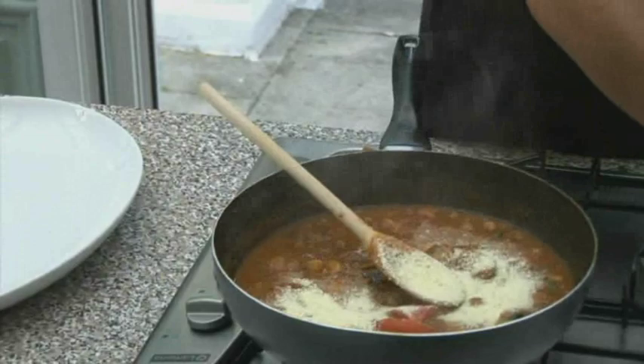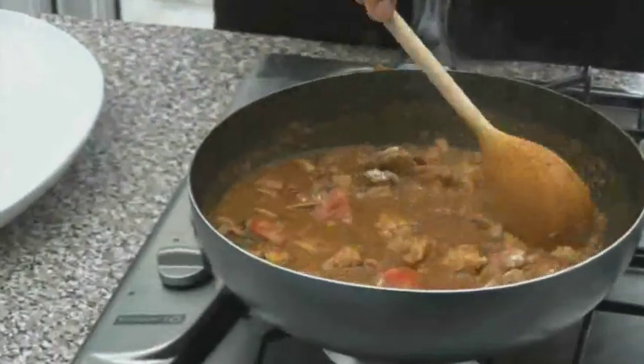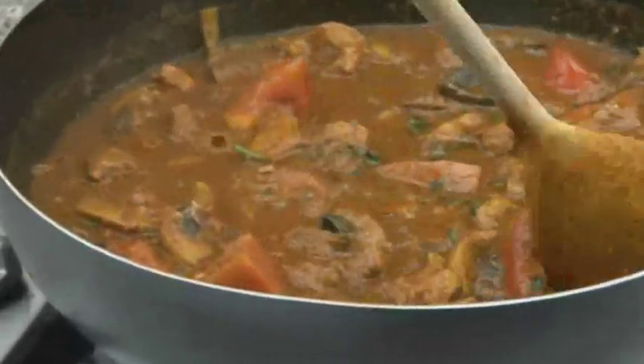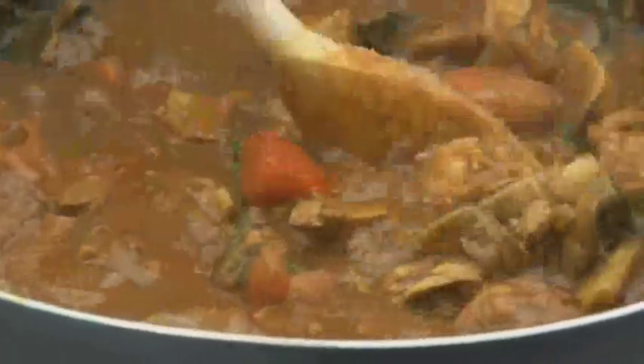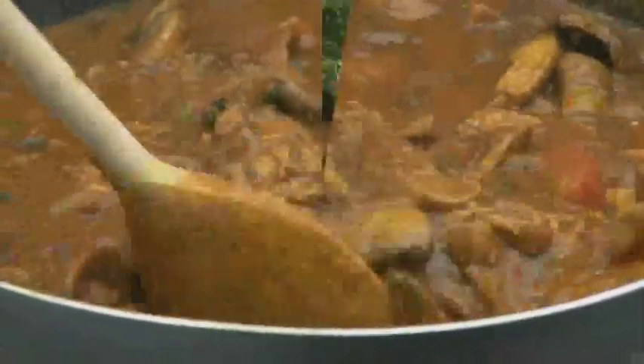Let me just show you — that's about one and a half spoons. If we just sort of work this in... see, there you go. In the restaurants, what we tend to do is puree the vegetables in order to thicken the sauces. But as you don't have pureed vegetables at home, mashed potato works just as well. Look at that — it's thickened up nicely.